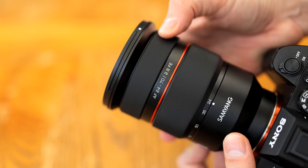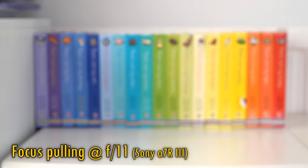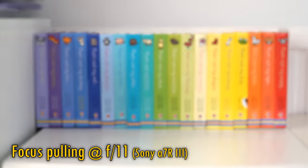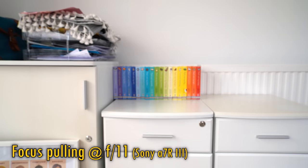Above the zoom ring comes the focus ring, which turns smoothly and works with the lens's focus motor really nicely and responsively. Some good news here is that across most of the zoom range, the lens exhibits very little focus breathing, as you can see. However, zoom out to the widest angles, and some breathing can be seen.